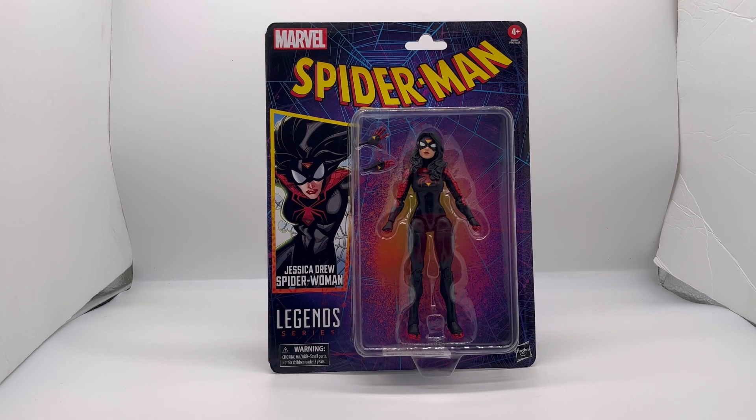Hello everybody, welcome back to another figure review. My name is George Gonzalez Hayden and I am Figures of Action. Guys, it has been a while and I do apologize — seven months is way too long.